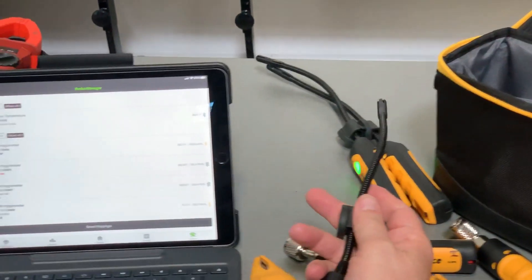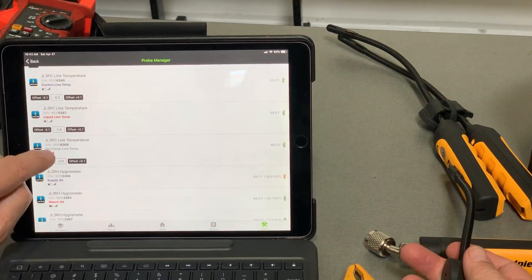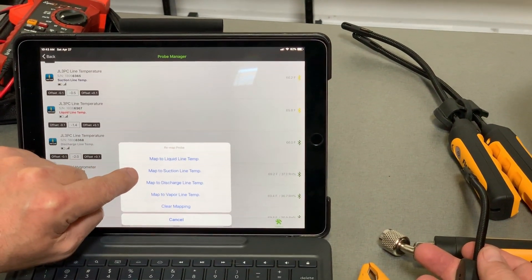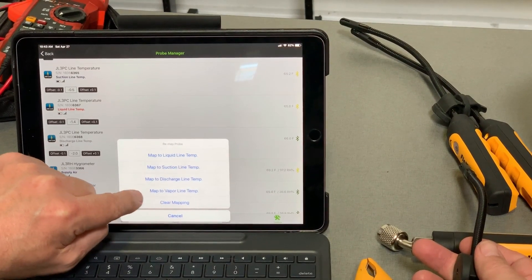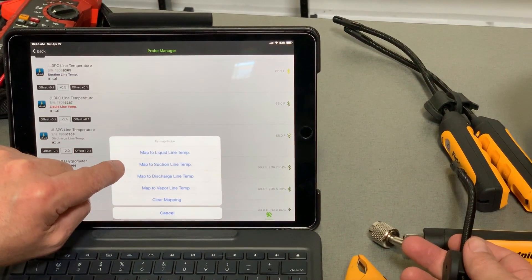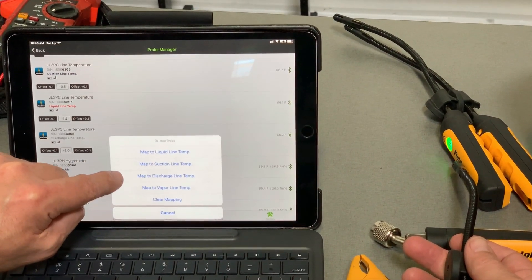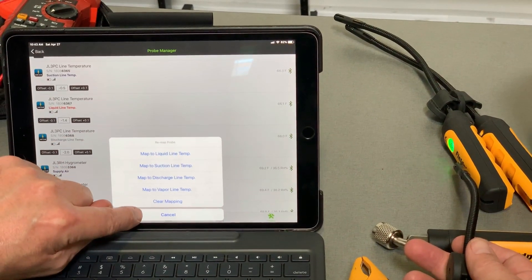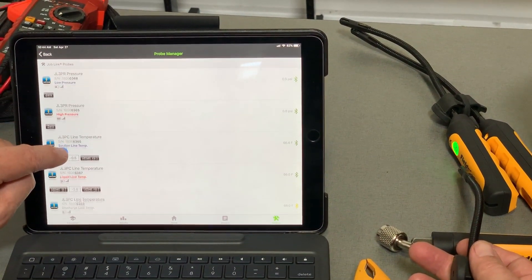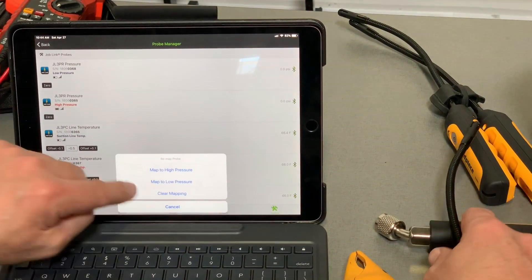You can see how everything's individual — these are all hydrometers here. And then if I get into my clamps, I can go to liquid line, suction line, discharge line, or vapor line. Vapor line is a true vapor line, like on a heat pump system. Suction line is for air conditioning. So if you have it tapped, you want to tell it where you have it on the system, and that helps with the diagnostics in MeasureQuick. These I can only map to high or low pressure, but that's how you get them all in.